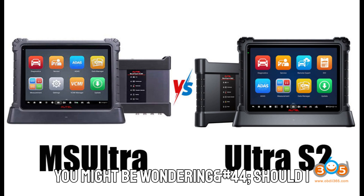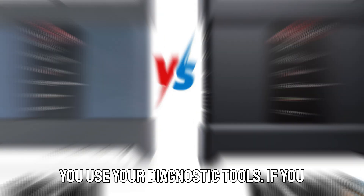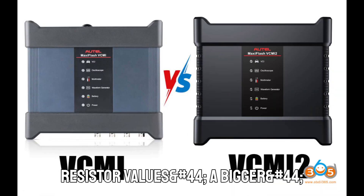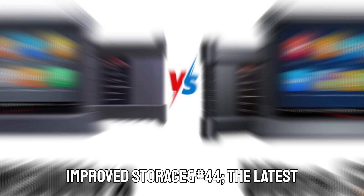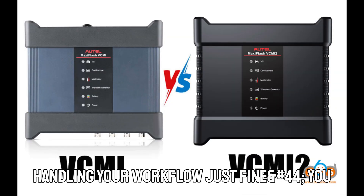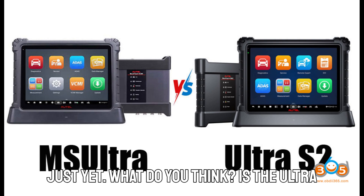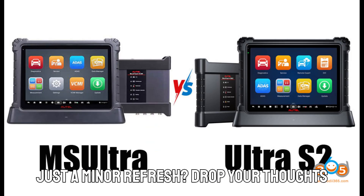Final verdict — is the Ultra S2 worth it? If you already own a MaxEase Ultra, you might be wondering: should I upgrade? Well, that depends on how you use your diagnostic tools. If you need more advanced network diagnostics, real-time pinging, resistor values, a bigger and clearer display, faster processing, improved storage, and the latest AI-powered inspection tools, then the Ultra S2 is definitely worth considering. However, if your current Ultra is handling your workflow just fine, you might not feel the urgency to upgrade just yet. What do you think — is the Ultra S2 a worthy successor, or is it just a minor refresh? Drop your thoughts in the comments below.